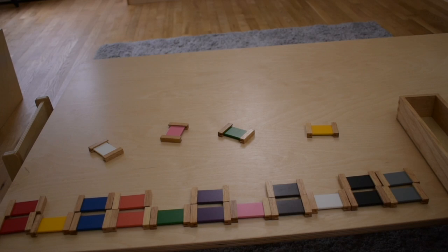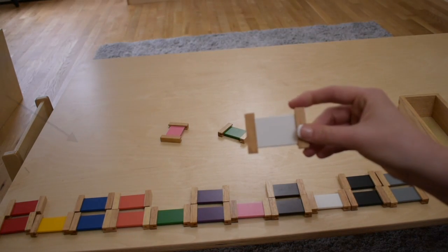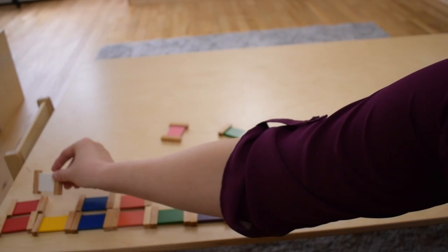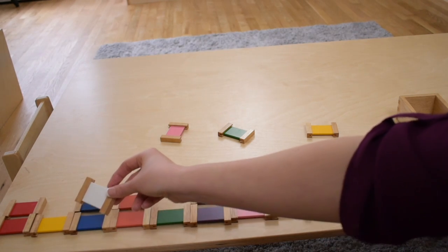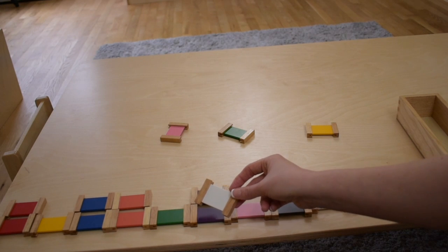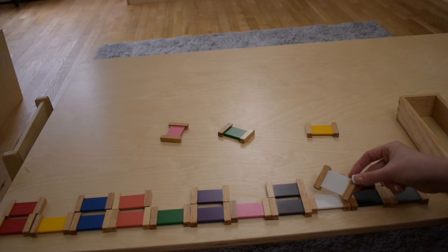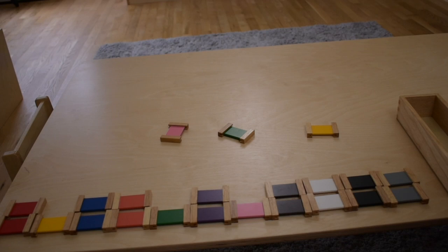What color should we look at next? This is white. Let's try and match white. There we go. We matched white. What color should we match next?